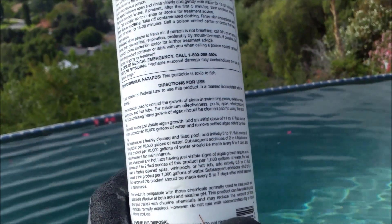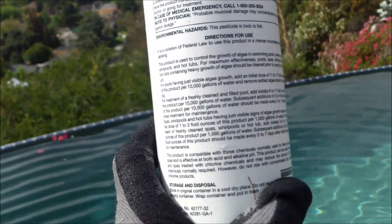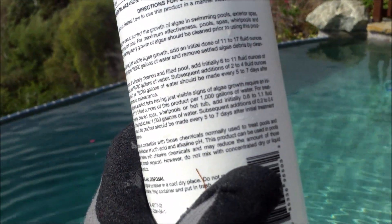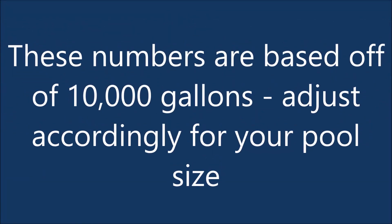There are many manufacturers that make this chemical. On the back of each one should be a dosage chart for 10,000 gallons — the initial dose to prevent algae is 6 to 11 ounces, and then subsequently every week after you want to put 2 to 4 ounces in.